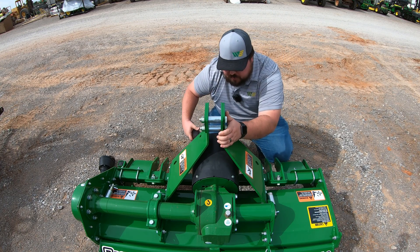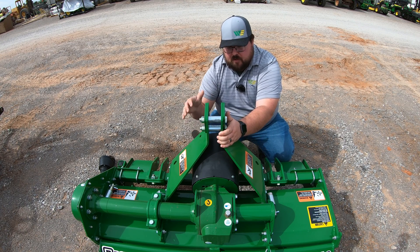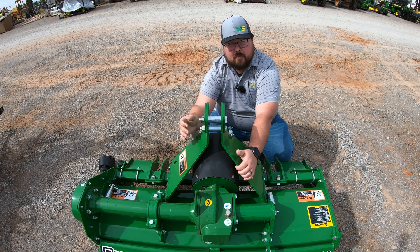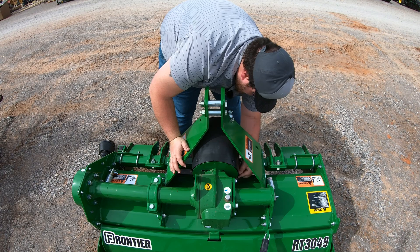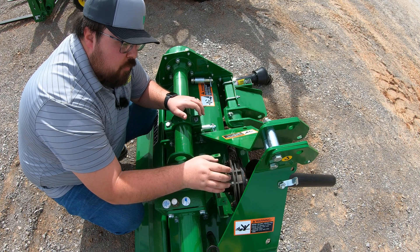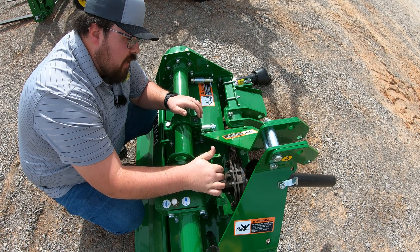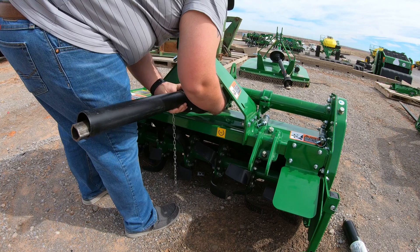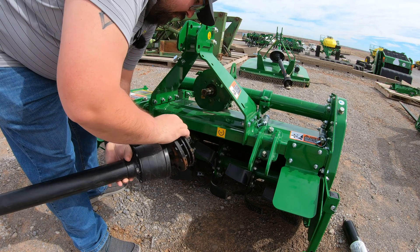On some implements you can just reach in, push a button, and release the drive shaft. On this Frontier that we're working on, we actually have to remove the protective covering first to get to the bolt holding the drive shaft onto the machine. Once we do that, we can hook the tractor up, make our measurements, and then make our cuts. With the shielding removed, we can see what we're working with. Here we have a simple push-button system — push up on the button to release the drive shaft and pull it off. And just like that, we've got both ends off, ready to hook up and measure.